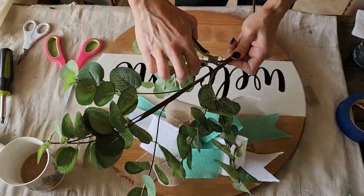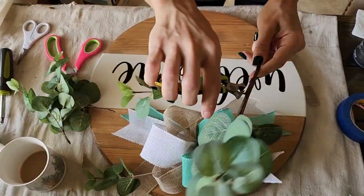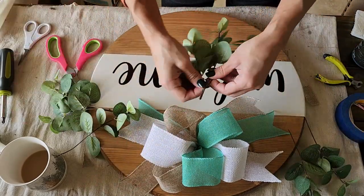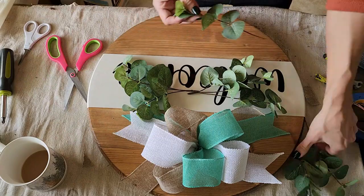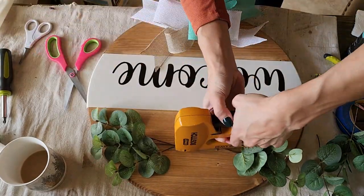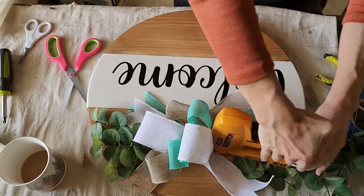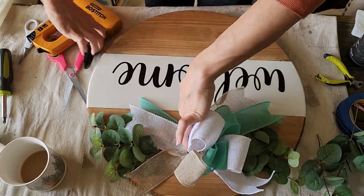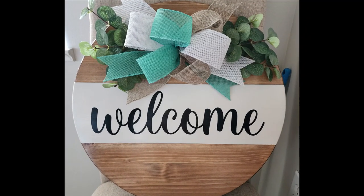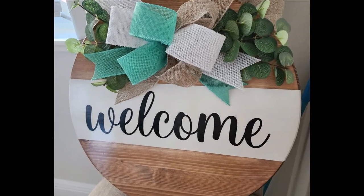This faux eucalyptus — I absolutely love it. I get it from Amazon and I'll link it if I can find it. I love using this greenery for front door hangers as well as for vases. It's a really pretty faux eucalyptus and it's not that expensive for the amount you get. I really hope you guys enjoy this front door hanger, and we're going to move on to the next one.